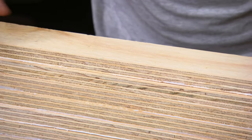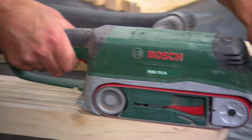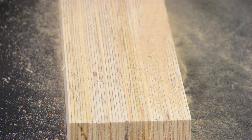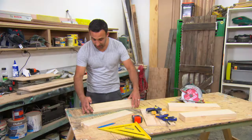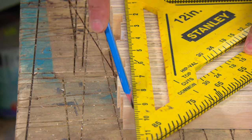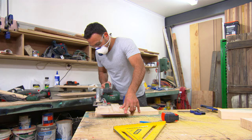Now our glue's dry. It's time to go over the edges with a belt sander — that way it will make everything nice and flat and smooth. When I first cut these up, I made them a little bit longer than they had to be. That way, now that they're all dry, I can mark up the exact measurement, go through with the power saw, and I'll get a nice straight edge.